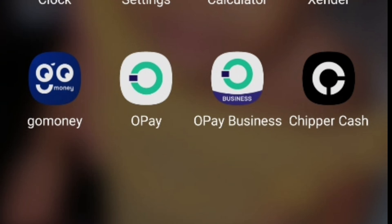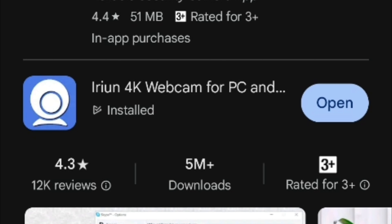Head over to the Play Store and download the Ethernet webcam. The right one to install is 'Ethernet 4K Webcam for PC and Mobile.' That is the one to install on your phone. Let me show you how to link it up with the 20 meter USB cable.